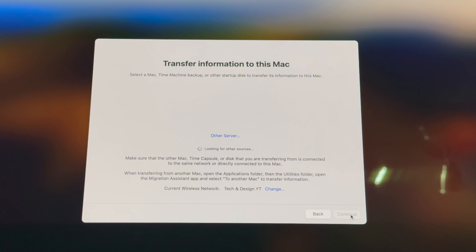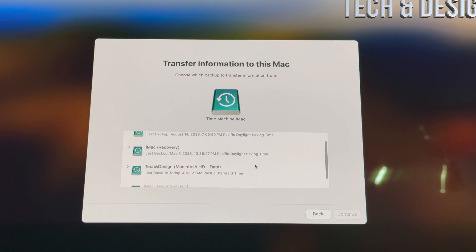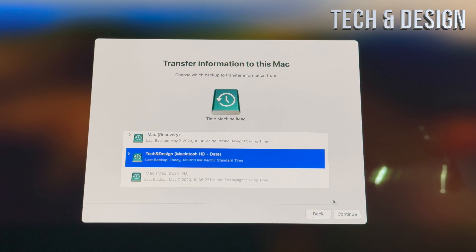Migration Assistant is going to ask if you want to use that Time Machine backup we created. At this point, go ahead and connect your external hard drive. It's going to say: 'Transfer information to this Mac — select the Mac, Time Machine backup, or startup disk to transfer.' Wait for the external hard drive to fully turn on so it can be detected. Then select 'Time Machine iMac,' click Continue, and choose the latest backup.